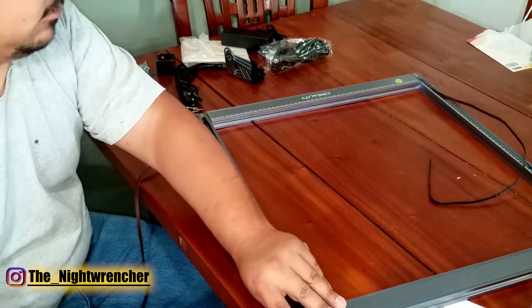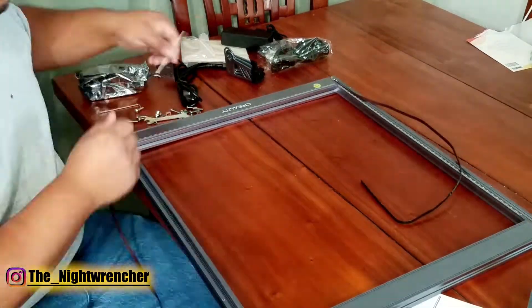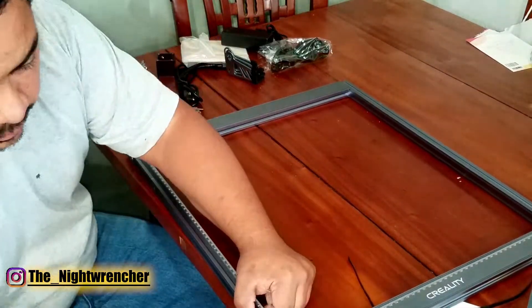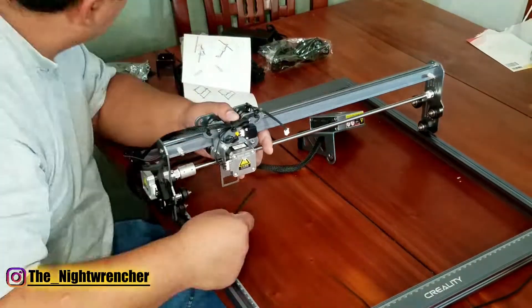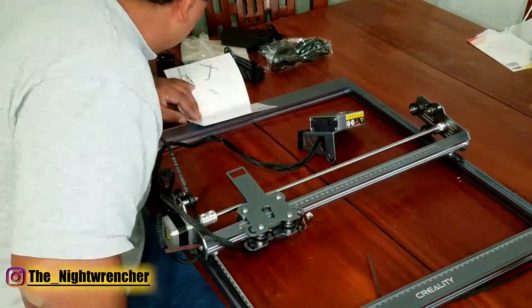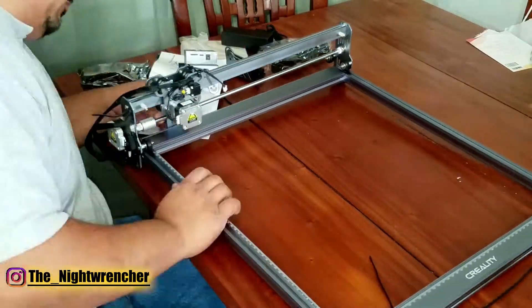This particular machine is a new 10-watt power unit made by Creality, which is better known for their 3D printers. I personally have had really good experience with their 3D printers — we used to have one here at the house not too long ago, and the unit performed exactly as it was supposed to with no problems.